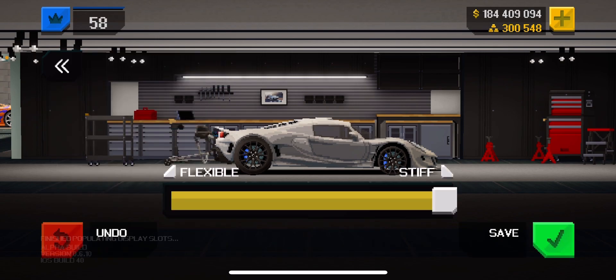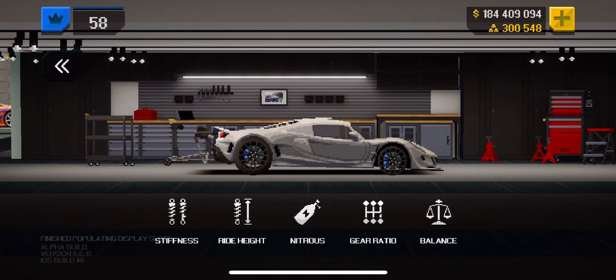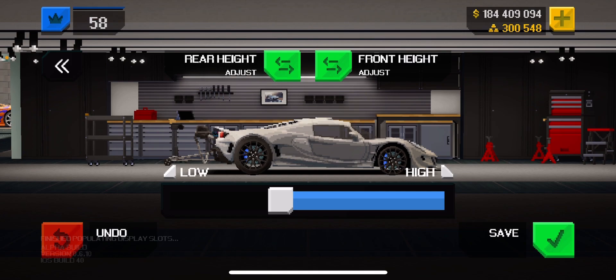Now we're going to go to tuning. Stiffness all the way. Ride height — that's the front ride height. If you match my Sport S tires, you need to match my ride height. If you match my Drag M tires, you need to match my ride height. If you're not doing that, this tune will not work. I repeat — if you're not doing this, this tune will not work.